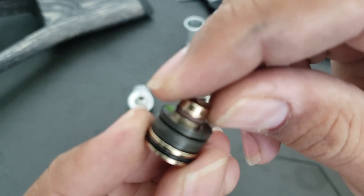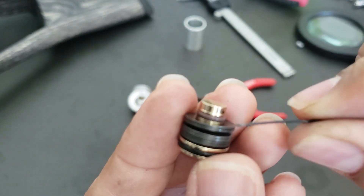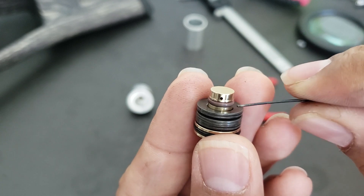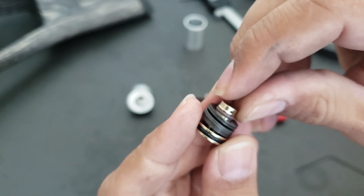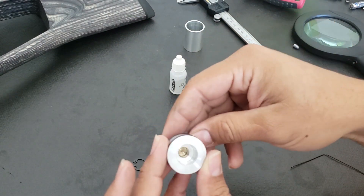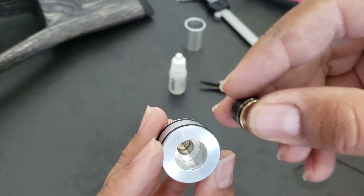To take off the washers, you need to remove this O-ring first. It's a good opportunity to inspect the O-ring — check if it's in good condition or if you need to replace it as well. If it's okay, just put some lubricant on it. We also have another O-ring here, so you can lubricate that one too. Then we have this screw, which applies pressure to the piston.